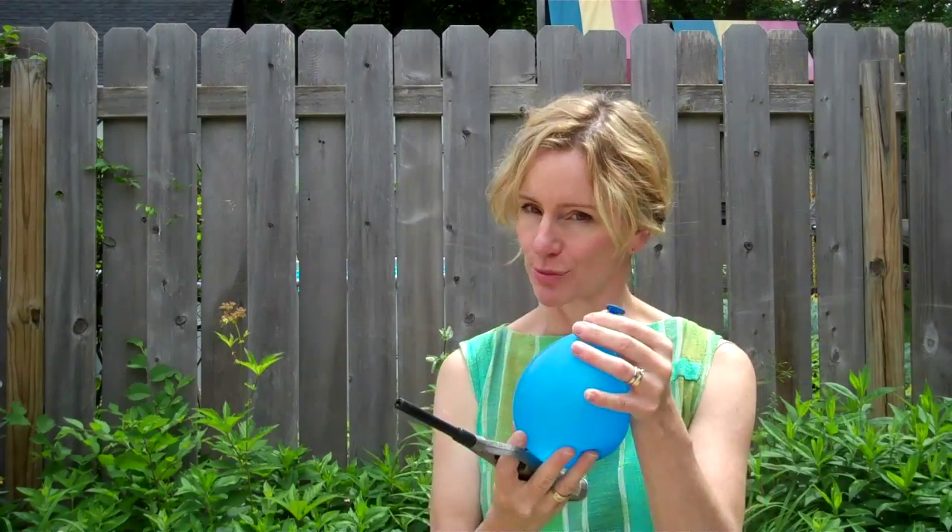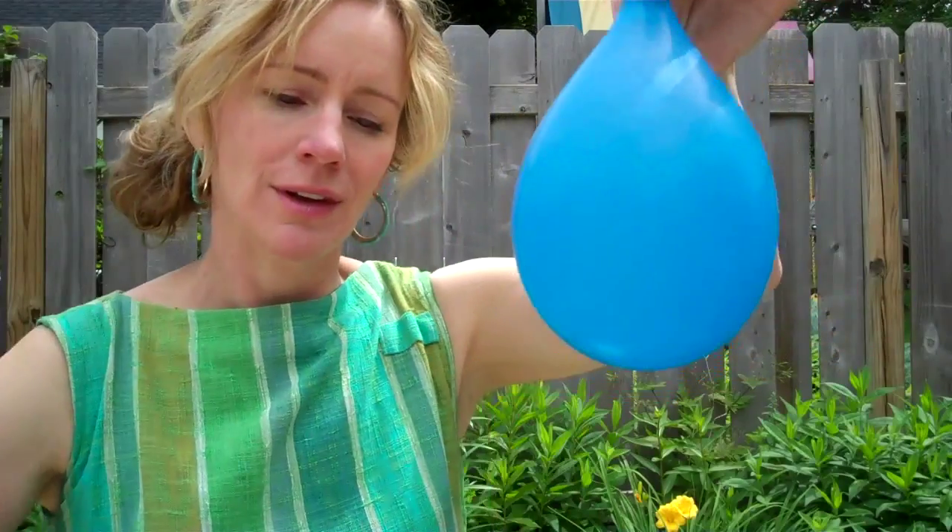Which reminds me — you need an adult to supervise you when you're doing this experiment, because you should never use matches or lighters without the help of an adult. So you take your water balloon, light the lighter, and put the flame right under the balloon.